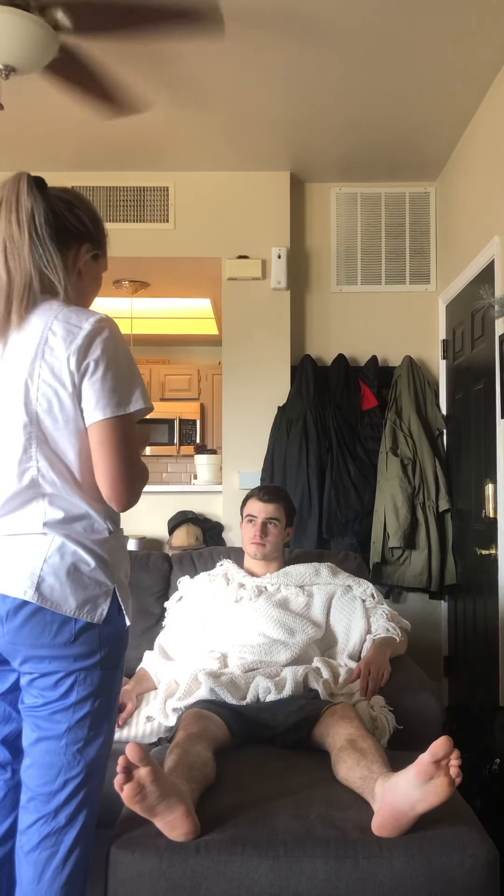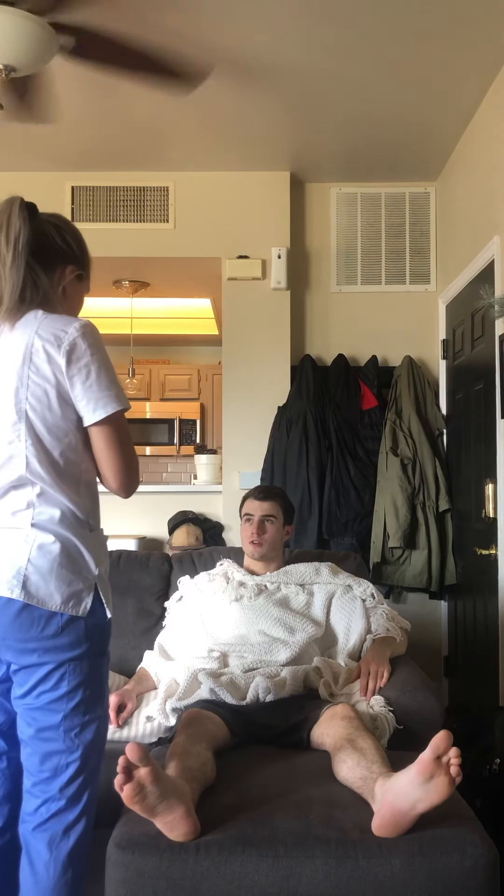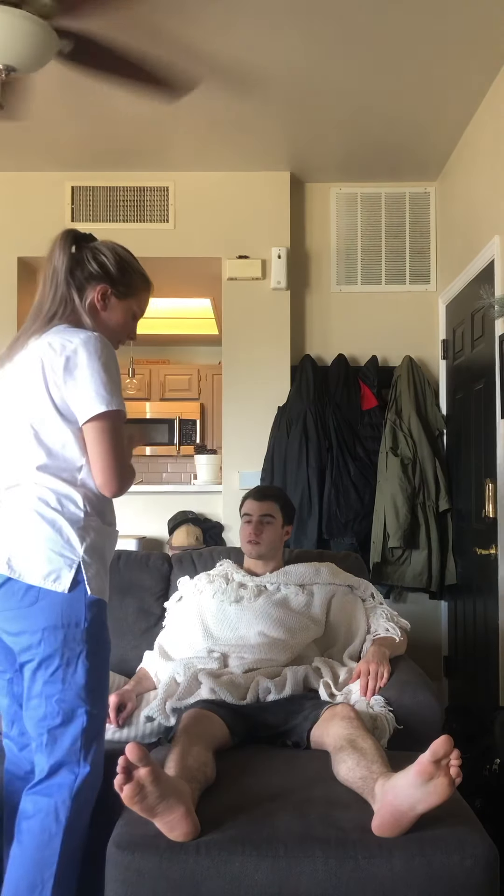Hi, my name is Nora. I'm going to be your nurse today. Can you please state your name and date of birth? All right, so it all checks out.